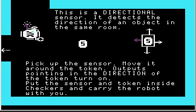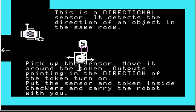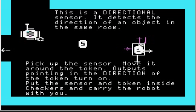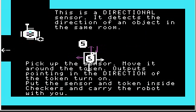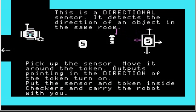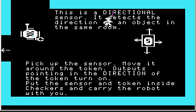This is a directional sensor — it detects the direction of an object in the same room. Pick up the sensor and move it around the token. This gets a little bit interesting. Now the left and top outputs are both on. If I come here, only the top output is on. Now the top and right outputs are on. So basically on a directional sensor, one or two of the outputs can be active at the same time — or none, if you take the token out of the room. Outputs pointing in the direction of the token turn on. If you carry the token, the sensor doesn't detect it.